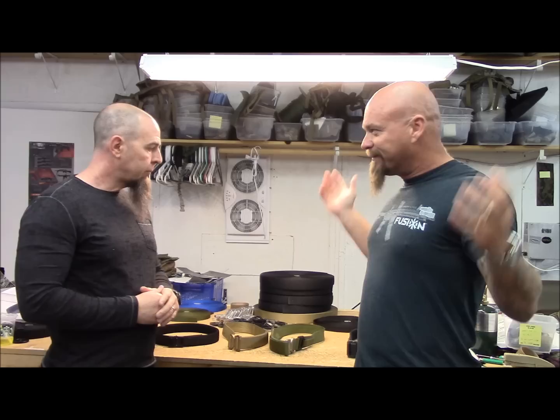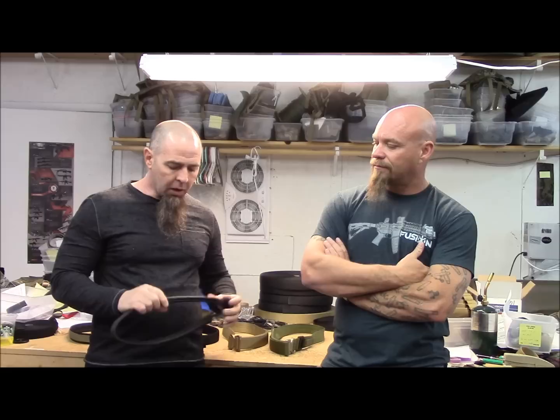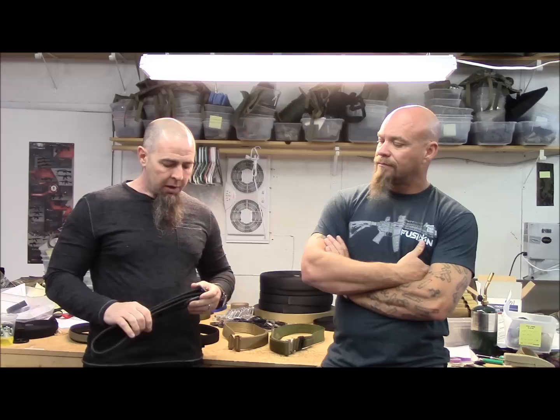Hey everybody, James Jaguar, Tactical Response. I'm here with John Willis again. I wanted John to tell me the history of belts, and we got to talking and I thought this would make a great YouTube video. Early days, 25 years or so ago, the rigger belt was the big thing. Rigger belts started with parachute riggers and guys rigging up equipment who were making these belts.